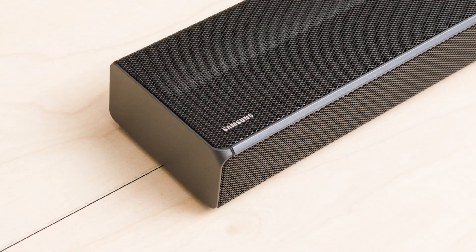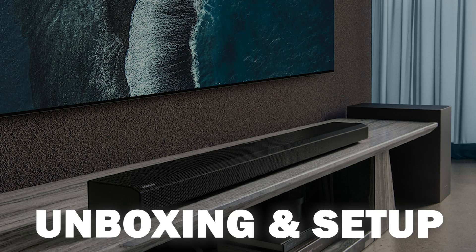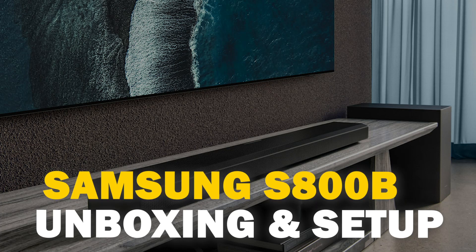When it comes to sound bars, Samsung has always been one of the best options out there. In today's tech video, we are going to unbox and set up the Samsung S800B.